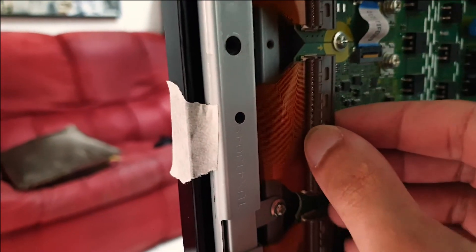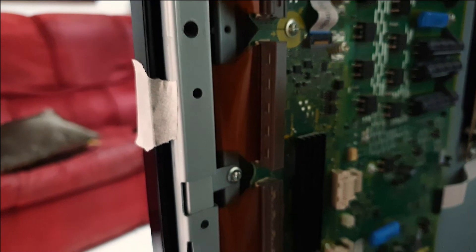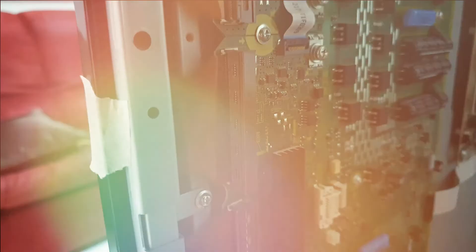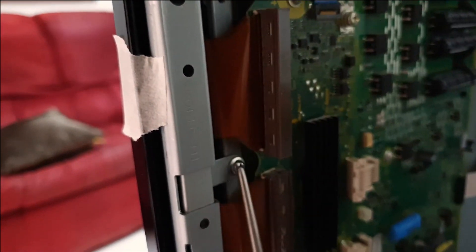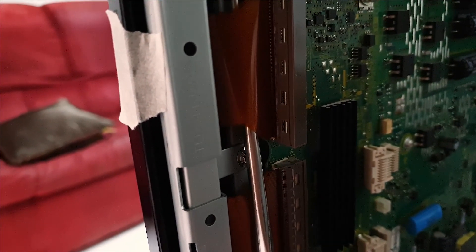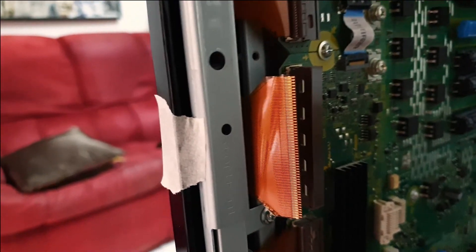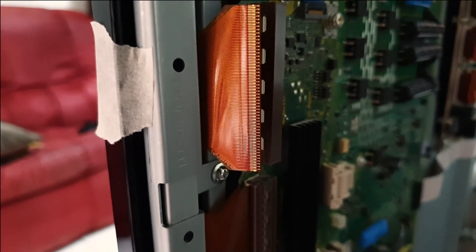Essentially you just unhook it like so, and you need to move this ribbon but I don't want to risk tearing it. So I have a little chopstick — just gonna thread it through — and there we go, it pops right out. I guess you need to check if there's any rust or dirt on it; seems okay.